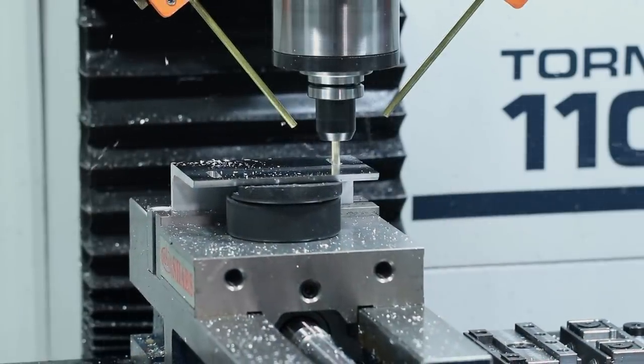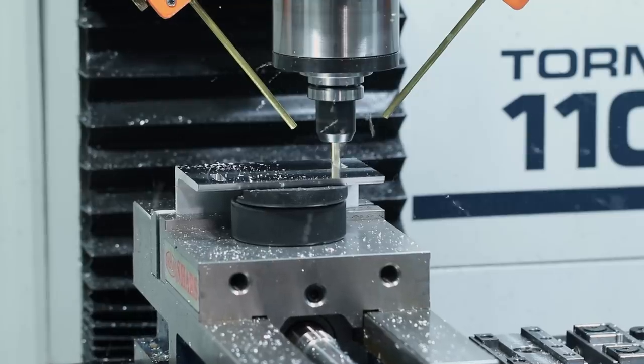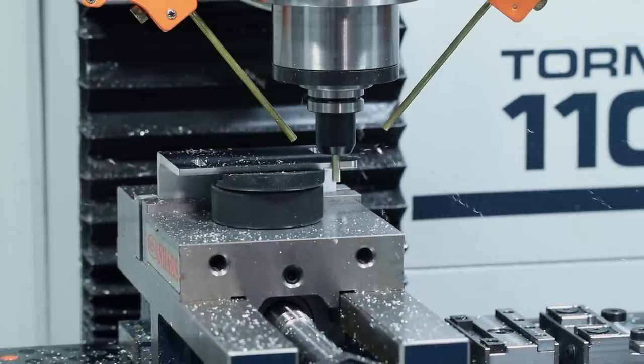Hockey pucks did a great job stabilizing this piece of angle as we were decking it and cutting the slots, and we can machine right through it.